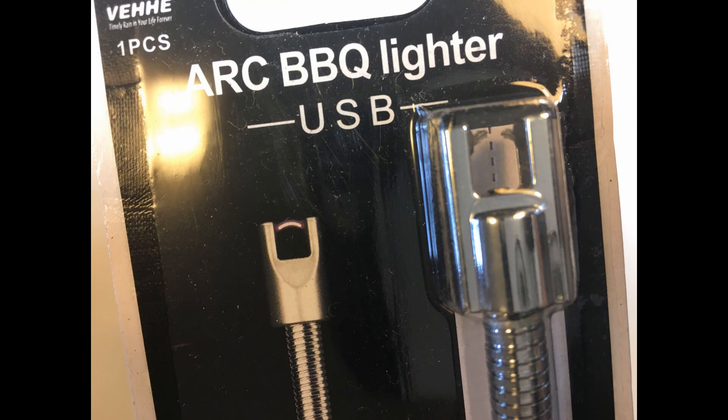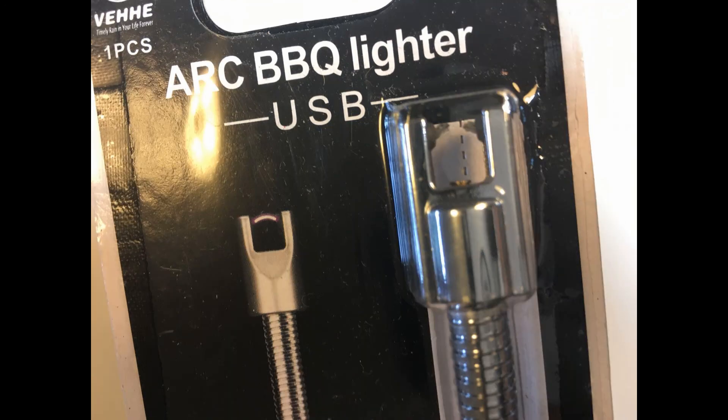ASIN: B0852VJ6RD. VEHE Candle Lighter, Electric Rechargeable Arc Lighter with LED Battery Display, Long Flexible Neck, USB Lighter for Light Candles, Gas Stoves, Camping, and BBQ.